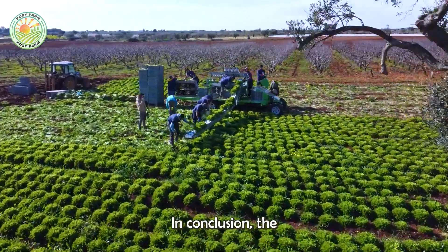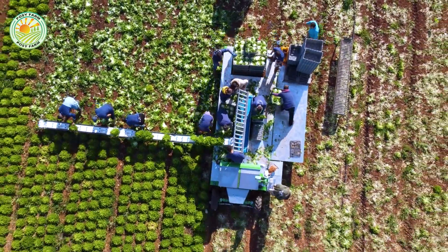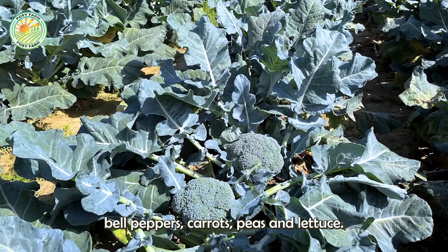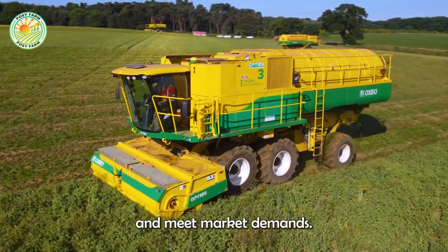In conclusion, the hard work and dedication of American farmers ensure a bountiful supply of fruits and vegetables. From zucchini to broccoli, bell peppers, carrots, peas, and lettuce, each crop requires careful planning, timely harvesting, and proper handling to maintain quality and meet market demands. Their efforts are a testament to the resilience and innovation of the agricultural industry in 2024.